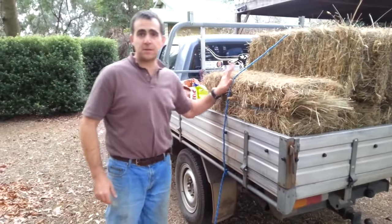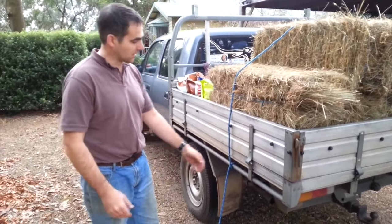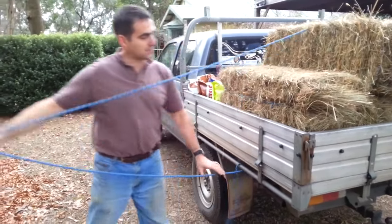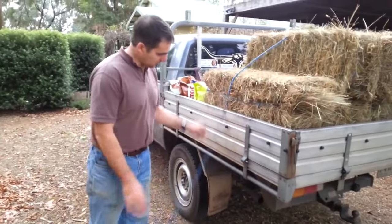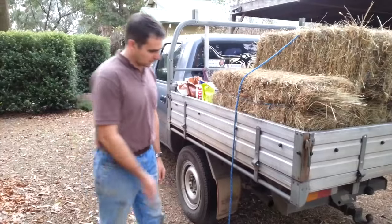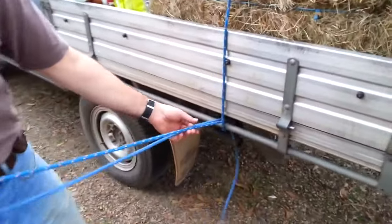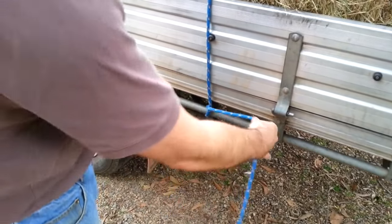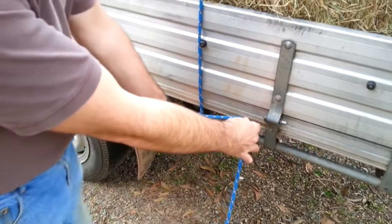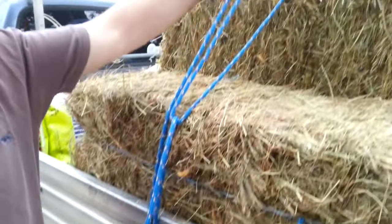Now I'm on the left hand side of the ute where I'm away from the traffic, so now I can do my more complex knot. I've got a fair bit of rope here, all I have to do is drop it down over the side of the ute. Same as last time, pull the rope around the rail and all the way through. Pull the rope across, exactly the same as last time, except now I'm going to grab this piece of rope and pull it up nice and high.